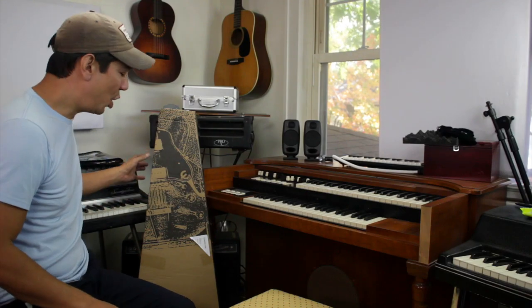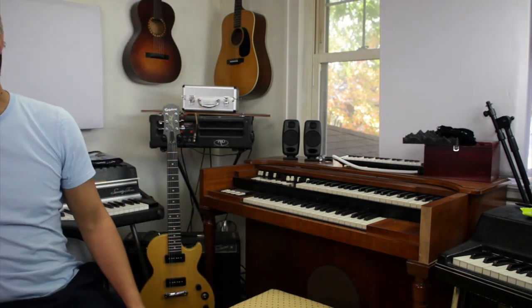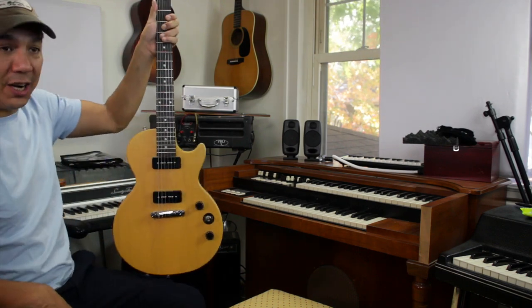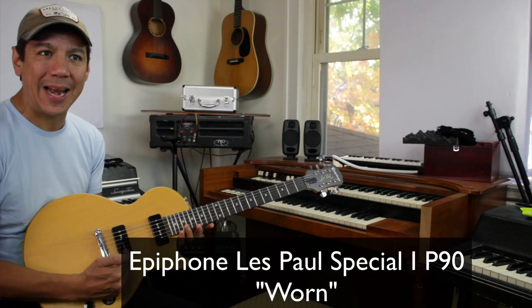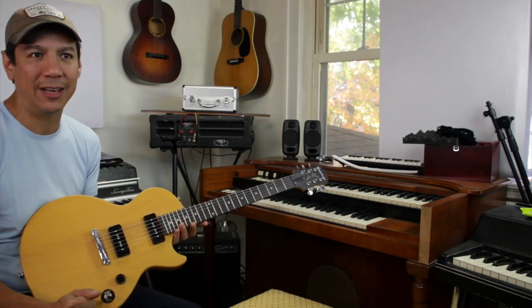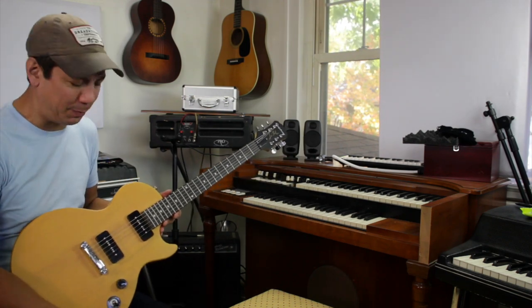All right, are you ready? Oh, look at that. So this is it — this is the new guitar. You're going to be seeing this guy a lot. This is a Les Paul Special from Epiphone with P90s. I have always loved the tone of P90 pickups. They have that sort of like water droplet-y sound. They're just super special sounding pickups. Nothing sounds like a P90, and so I'm super excited to have it.